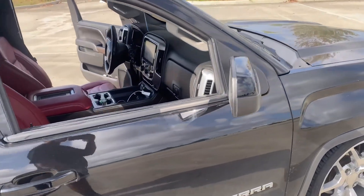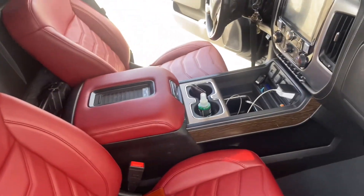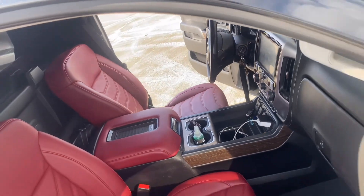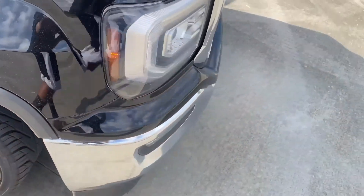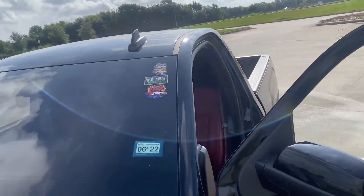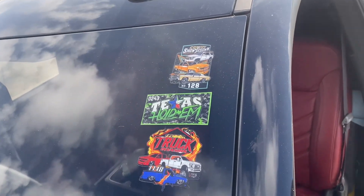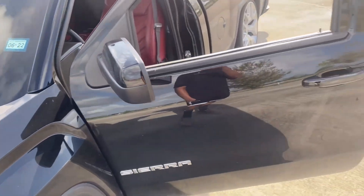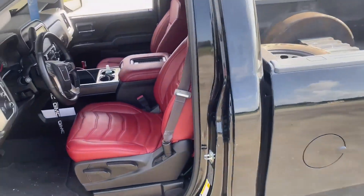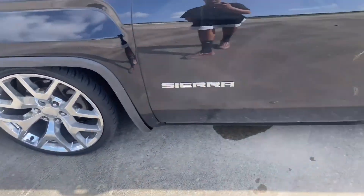I'm gonna take it to Reckless and get it done right. Got my little show stickers — I'm going to shows here and there just to line them up on my windshield, make it look pretty, add a little decoration.